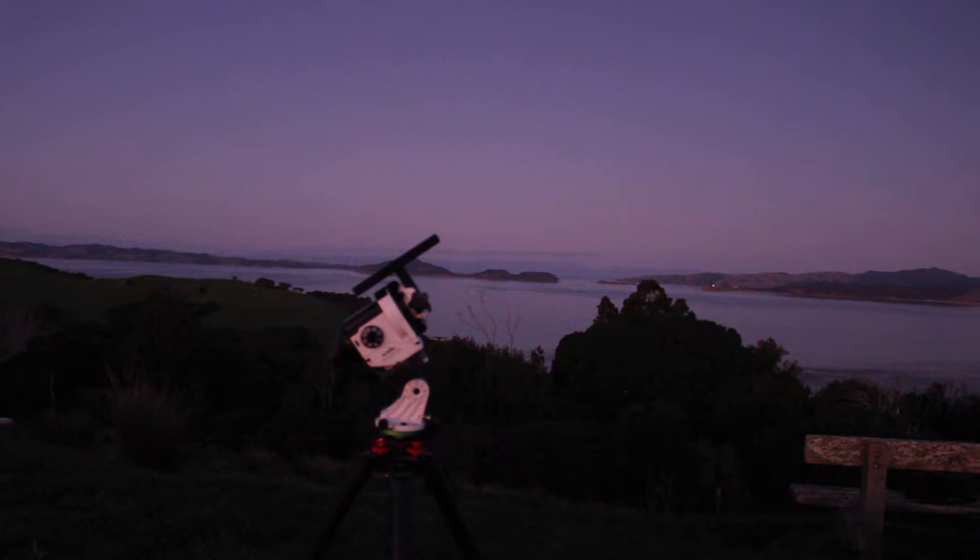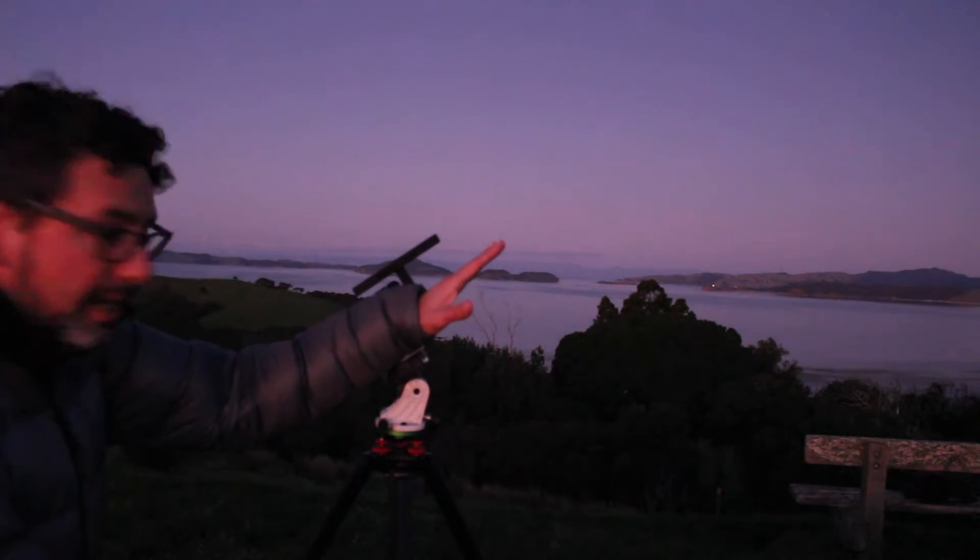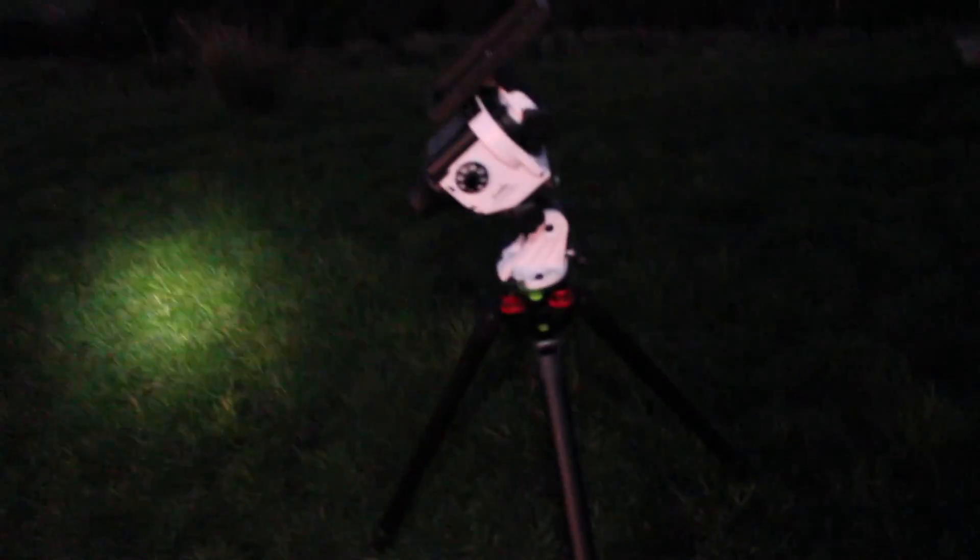In this video tutorial I'm going to show you how to set up an equatorial mount, in particular a star tracker, which is a simplified version of a fully capable equatorial mount. What we are going to try to do with an equatorial mount is to compensate the rotation of the earth in order to achieve longer exposures in the sky. This is a key to capture more details and faint objects of the night sky, like nebulas, galaxies, or globular clusters.